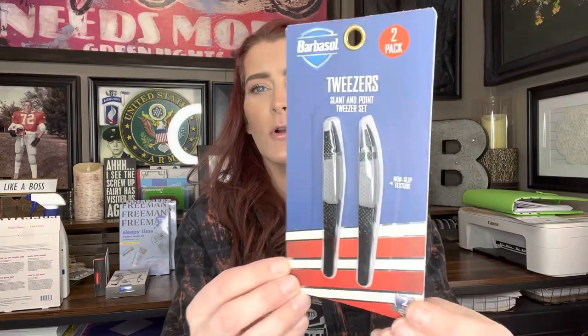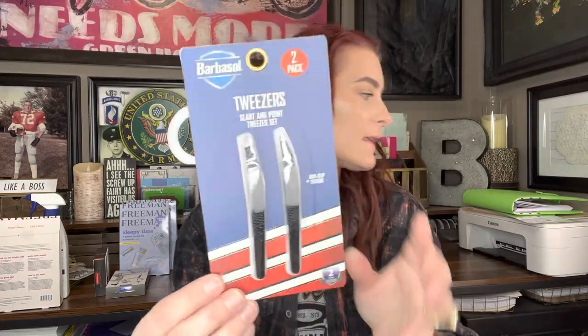Two more name brand items, and the last one's going to be the big surprise one that I found. These are the Barbasol two-pack tweezers — slant and point tweezers set, non-slip texture. They look really nice. When I look these up, this tweezer set is $6.25 on Amazon, but we're getting it for $1.25. I ended up buying four pairs of these.